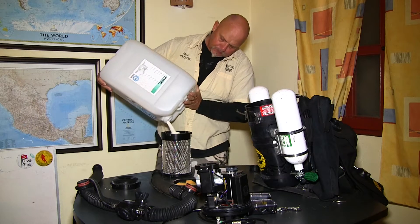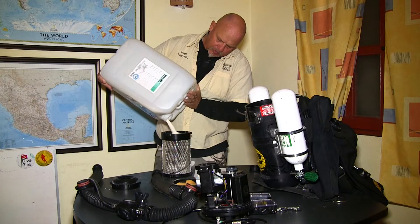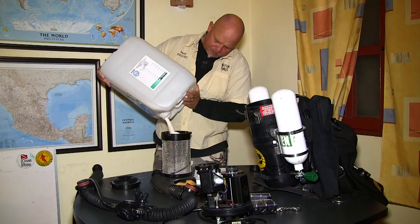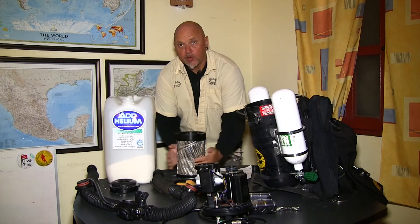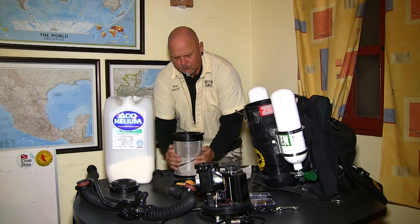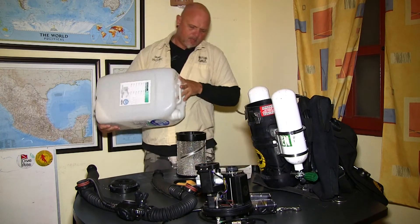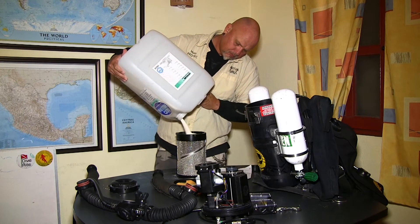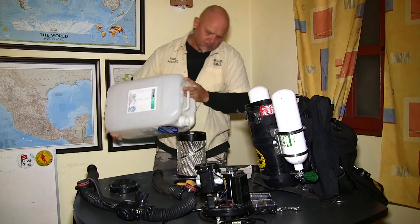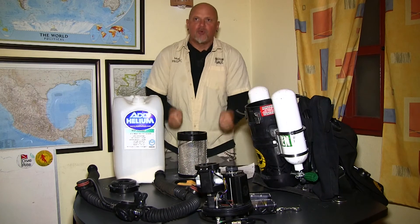Pouring it in slowly — it's a little dusty, so you want to do it in a well-ventilated area. It's about one-third. I tap it from both sides. I don't want to bump it up and down — what I want to do is tap it left and right.